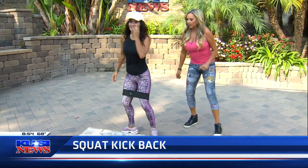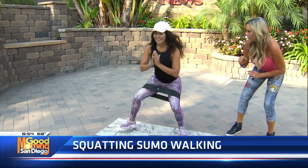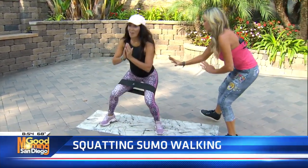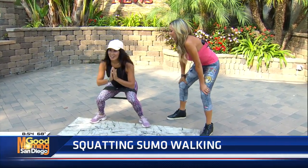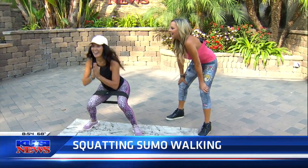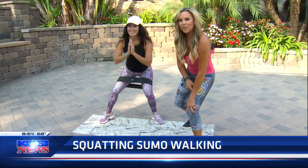We're going to do the sumo walking now. Take your body as low as you can, then little steps all the way forward, then come back keeping your glutes down on this one. So good, Michelle — pulling those abs in and also digging with your feet. Make sure that your knee does not come out over your toe for this one.